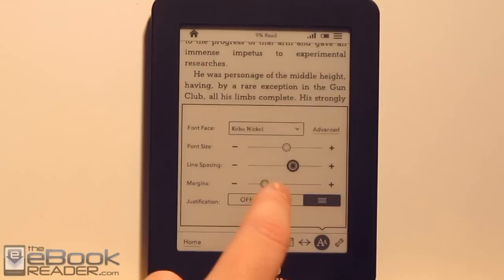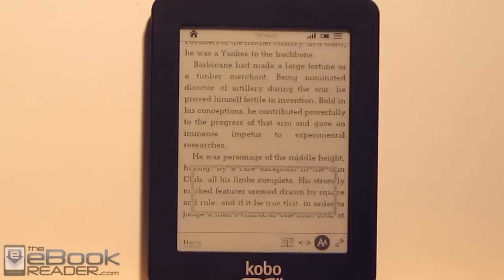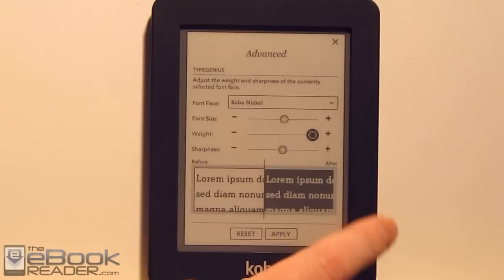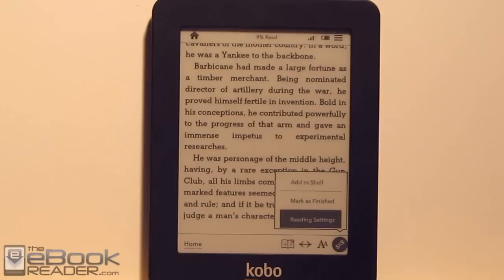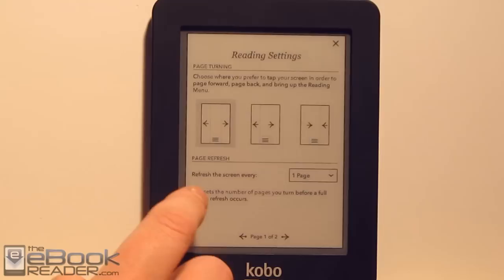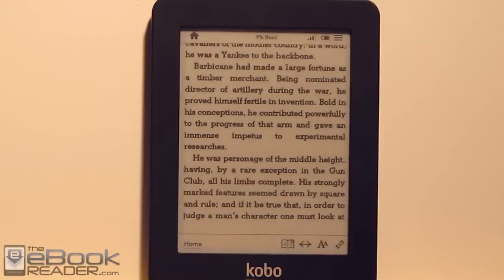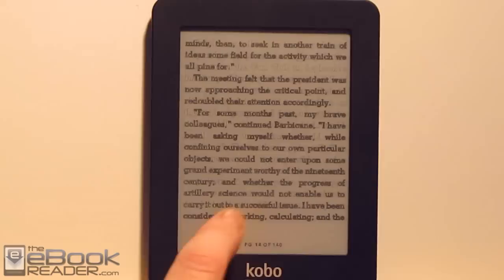One really cool thing about Kobo e-readers is they give you a lot of layout options. You've got justification — you can go left-justified if you don't like the weird spacing. In the advanced section, you can customize exactly how dark you want the text by adjusting font weight and sharpness. If you want really bold text, you can crank it up, though it makes the font a little rougher. You can also adjust reading settings — different tap zones for turning pages — and there's a partial page refresh setting you can customize from one to six pages. I personally prefer full page refresh since partial refresh can make text look a little lighter in spots.